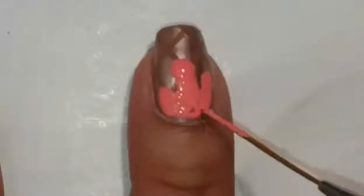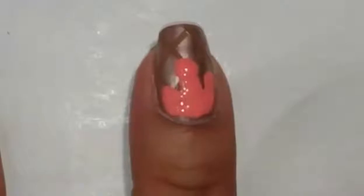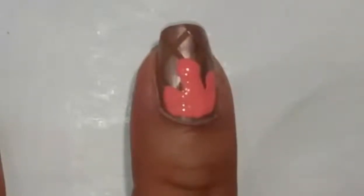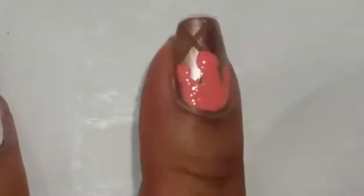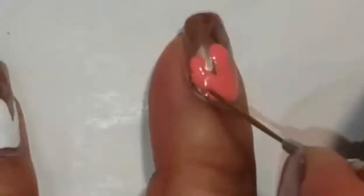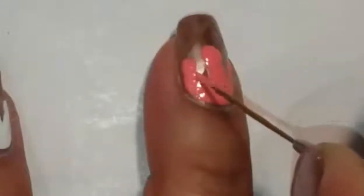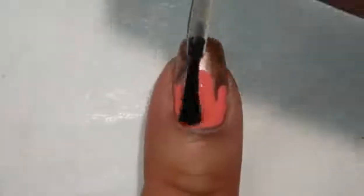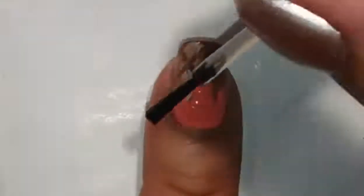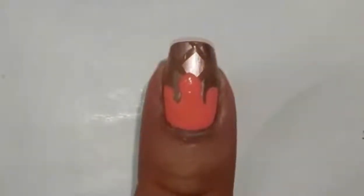When I connected the last dot on the left and filled it all in, I noticed that the ice cream looked oddly shaped, so I came in again with that same dotting tool and made a dot underneath it to give it more of an ice cream appearance, and then filled in that little gap. Once that was dry, I came in and top-coated the whole thing to seal it all in.